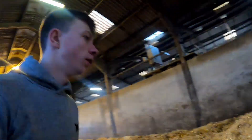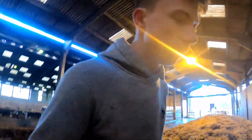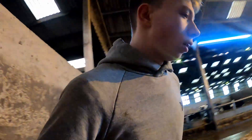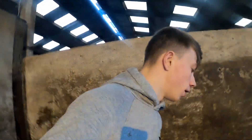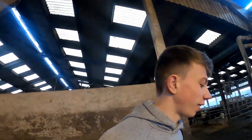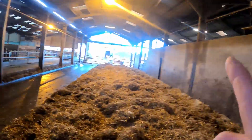Right, that's all the straw done, so I'm just going to kick that out now and let all these cows back in. I'm not sure what's next — I say that every time — but maybe bedding the dry cows up with sawdust over there, or there may be some pens to bed up over there and in there as well. We'll just find out and see how it goes.